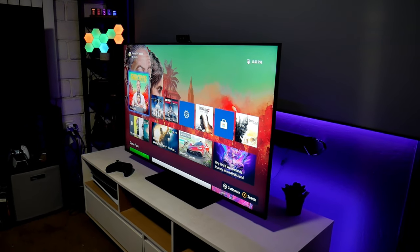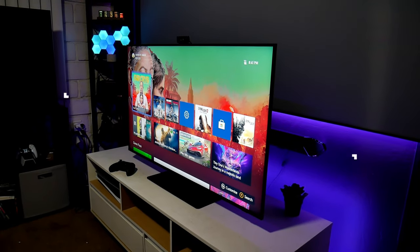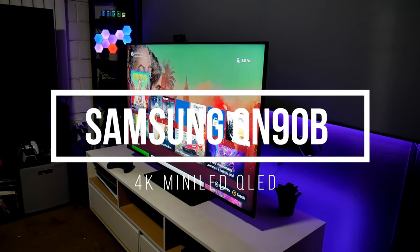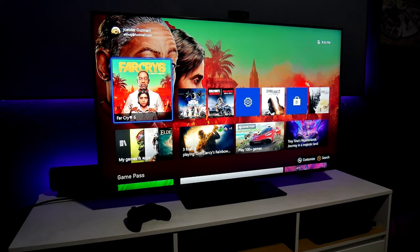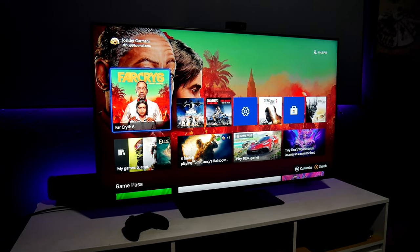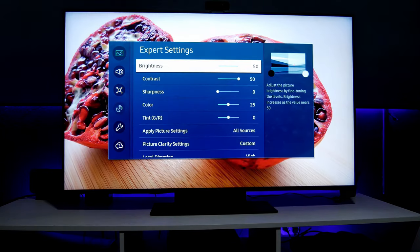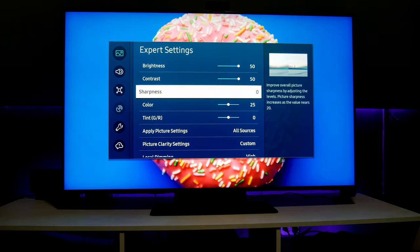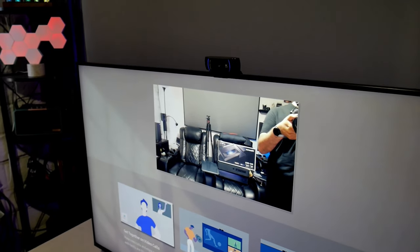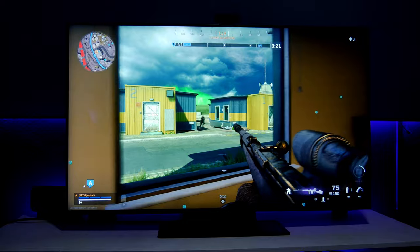Hey guys, Joster here. Welcome back to the channel. I have another video with the Samsung QN90B 4K HDR TV Quantum Dot from 2022 — this is the 50-inch version. On my previous video I already did the unboxing. I'm going to share some of the settings I'm using for movies and some features, including that you can connect a camera on top of this TV.